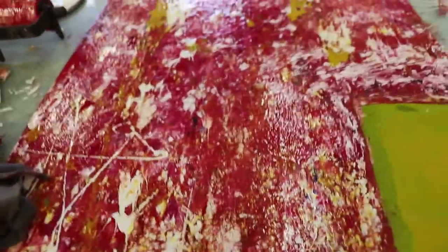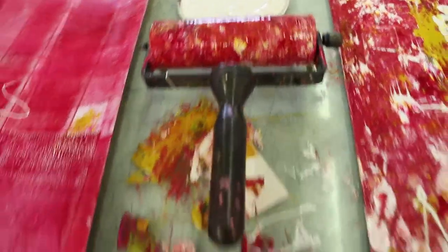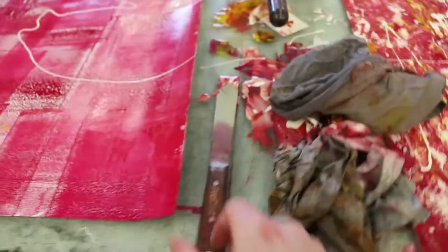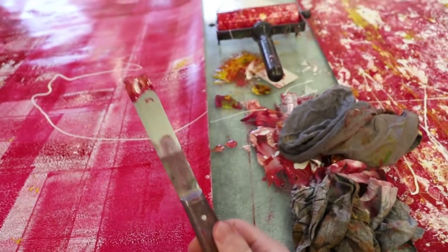There it is. And then I did this little fella here — it's very, very abstract work. It's done with rollers, cloths, and this little scraper. He's cute isn't he?